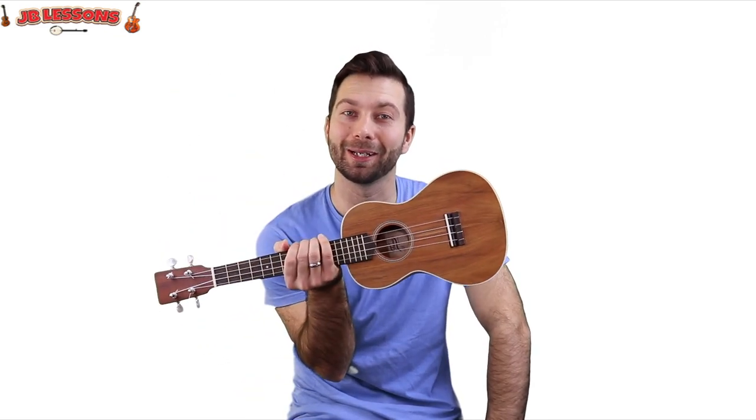Welcome to JB Lessons. I'm JB and in today's lesson I'm going to be showing you how to play Back in Black by ACDC on the ukulele.